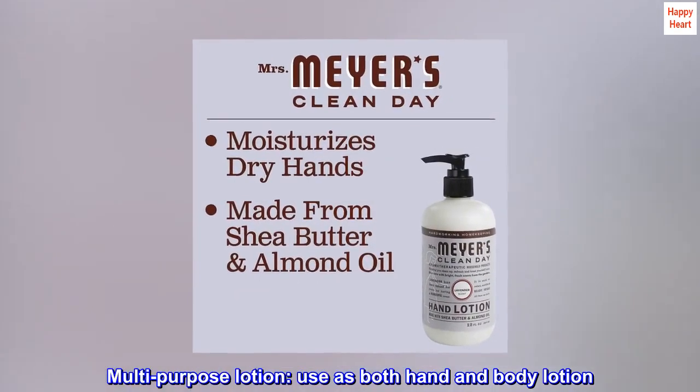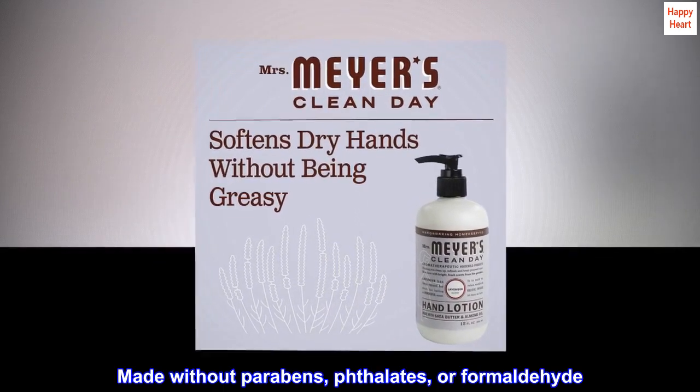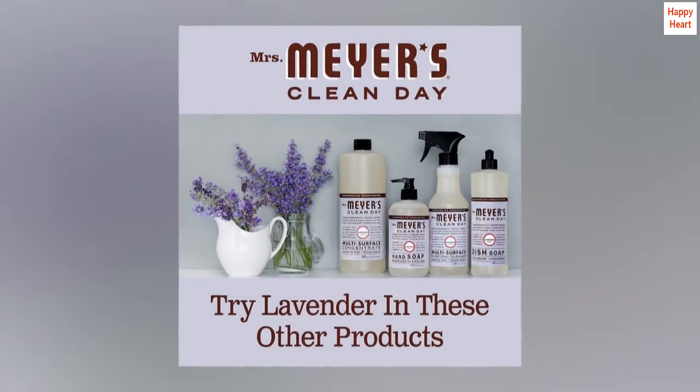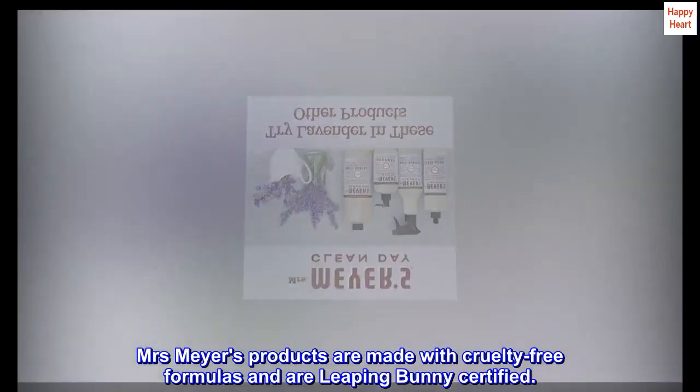Multi-purpose lotion — use as both hand and body lotion. Made without parabens, phthalates, or formaldehyde. Mrs. Meyers products are made with cruelty-free formulas and are Leaping Bunny certified.